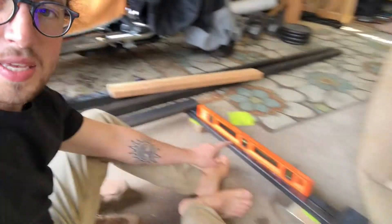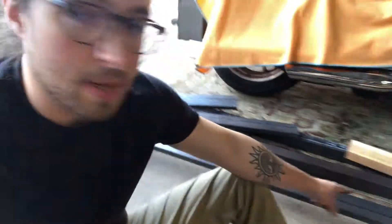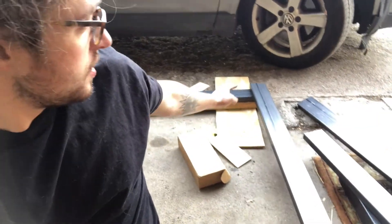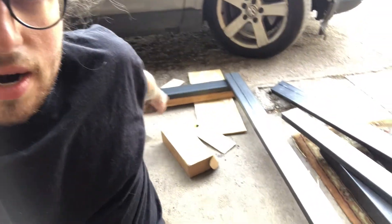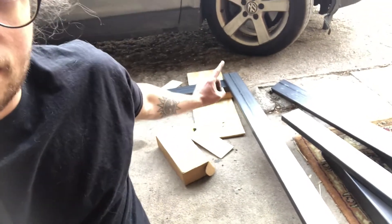I'm down here on the ground trying to figure out how to get this thing level and I'm having a hell of a time. I can get this one level, but as I start to get this one level, it tells me that this side needs to be lower and that side needs to be higher. But then when I put the level on it, the level says the opposite. There's some kind of torque in there I just can't figure out — maybe that steel isn't perfectly flat.